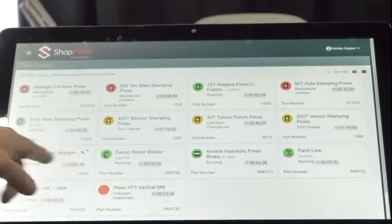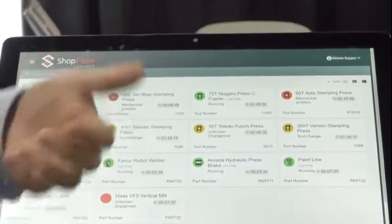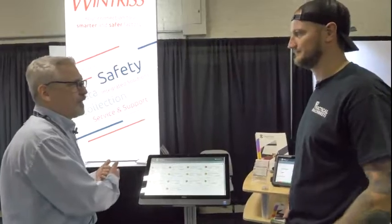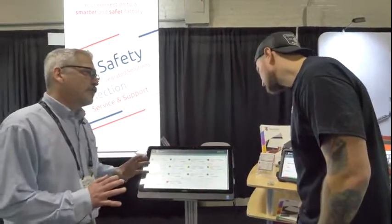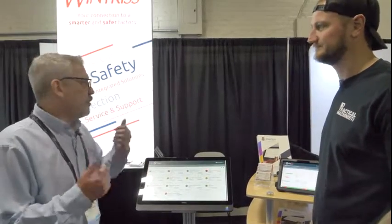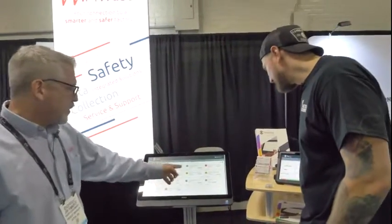Yellow means the machine is in changeover — somebody swapping jobs. We also have planned downtime for things like lunch or when you have no work for the machine; if we're rating machine efficiency, the fact that the operator can't run it while they're at lunch shouldn't count against the machine. We track changeover time separately from regular downtime, though you can lump it together in efficiency reports. A lot of our customers have changeover reduction programs — shadow boards with all the tools hung up — so tracking changeover separately is useful for them.